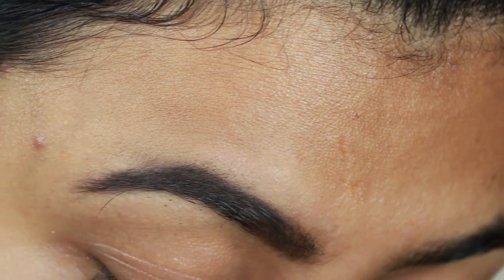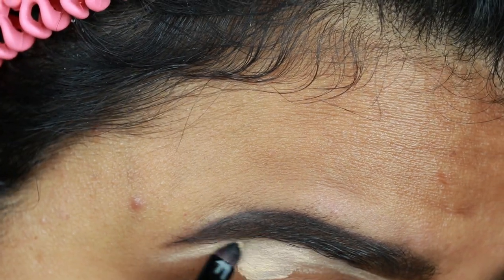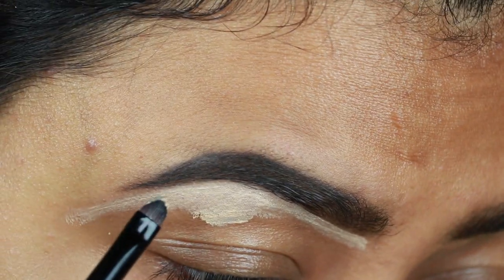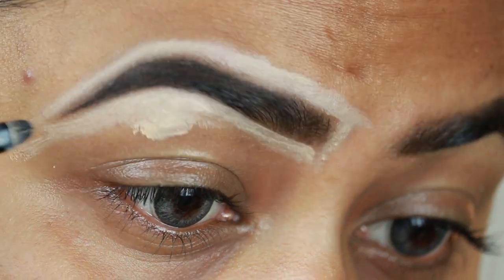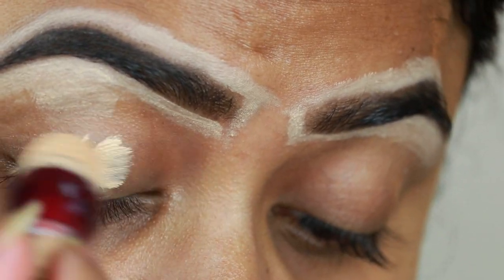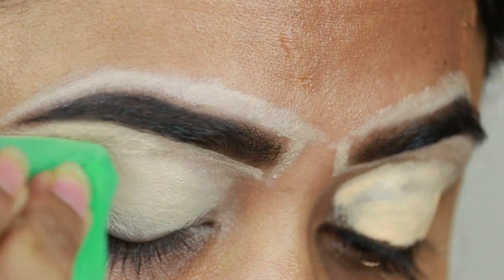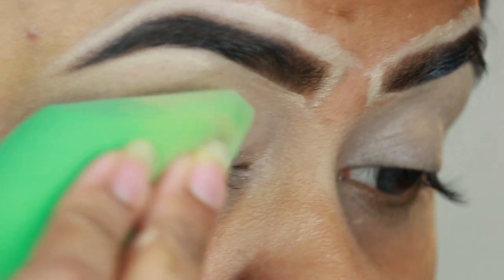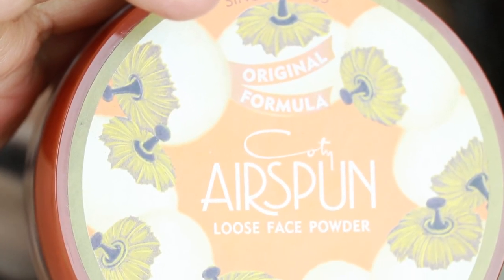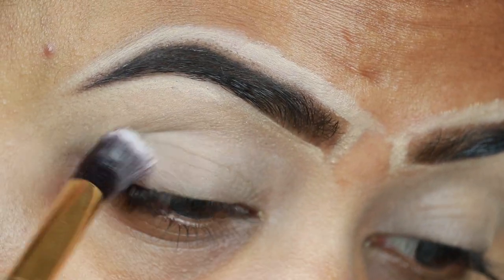Now I am using the Maybelline Age Rewind Concealer to clean up my brows so that they look sharp. All products and shades will be found in the description box. I will blend out that concealer with a damp beauty sponge. Then I am using the Coati Air Sponge Loose Powder to set my eyelids so that the concealer will not crease.